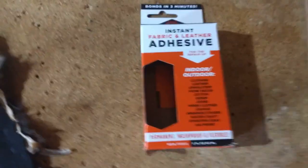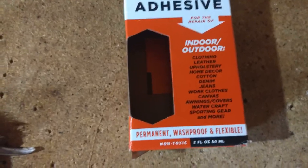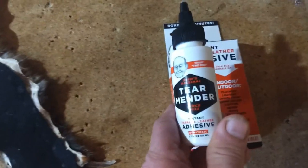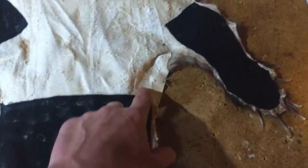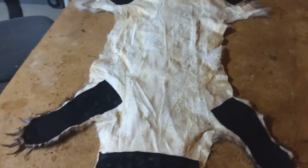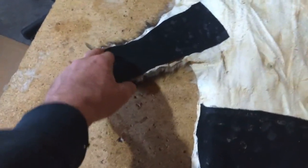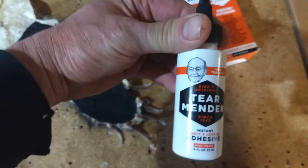I wanted to show you this glue I'm using — it's called Instant Fabric and Leather Adhesive, brand name Tear Mender. It's for clothing, leather, and upholstery. My brother showed it to me and then I saw it in the store when I went to buy the felt. It works really good — I glued the leather onto here and it's not going anywhere. I'm going to put a bead around the entire hide and lay it onto the red felt before I even cut it, then put a few stitches between the claws and every so often. I think this glue is a game changer for anyone needing to glue leather.